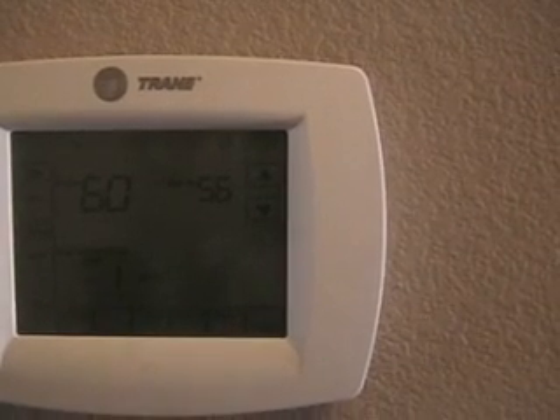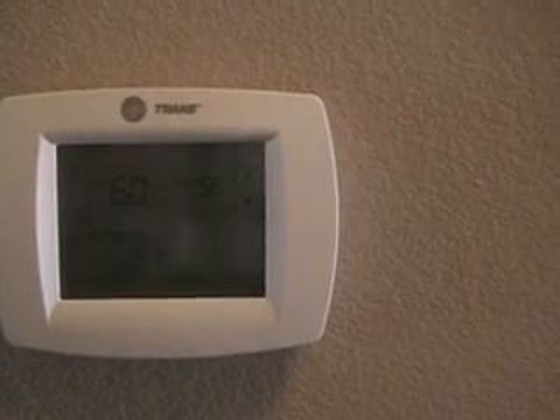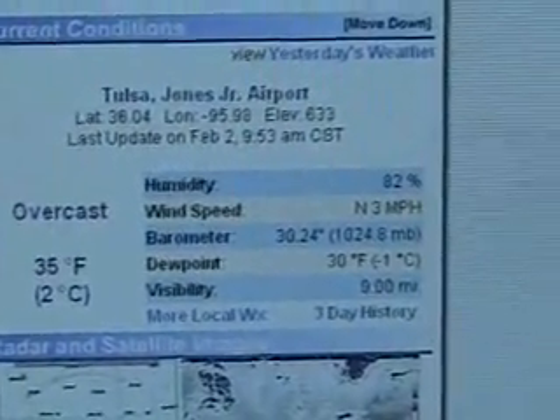Today the thermostat's been set on 56 since about 5:30 this morning, and right now at 10 o'clock it's maintaining 60 degrees — which isn't too bad. Even though it's only 7,000 BTUs it runs 24/7, but it's only a dollar a day to run it, and that's not too bad considering the outdoor temperature right now is only 35 degrees. So it's working pretty good — I'm happy with it.